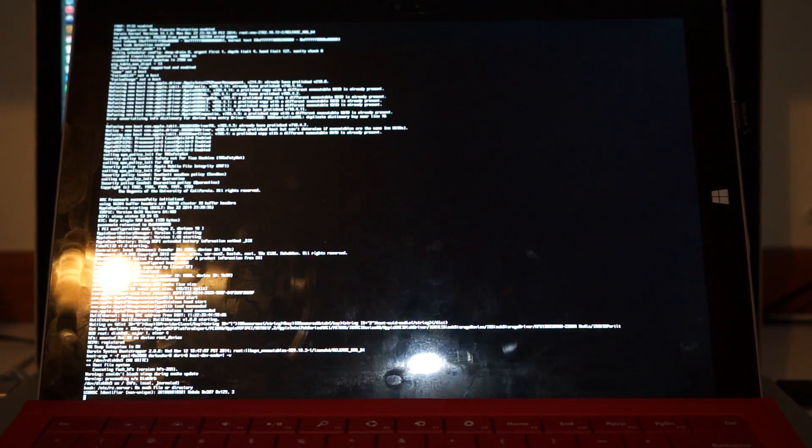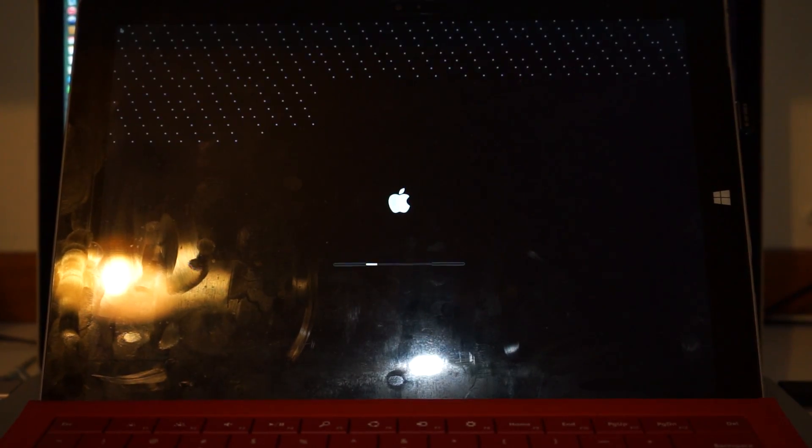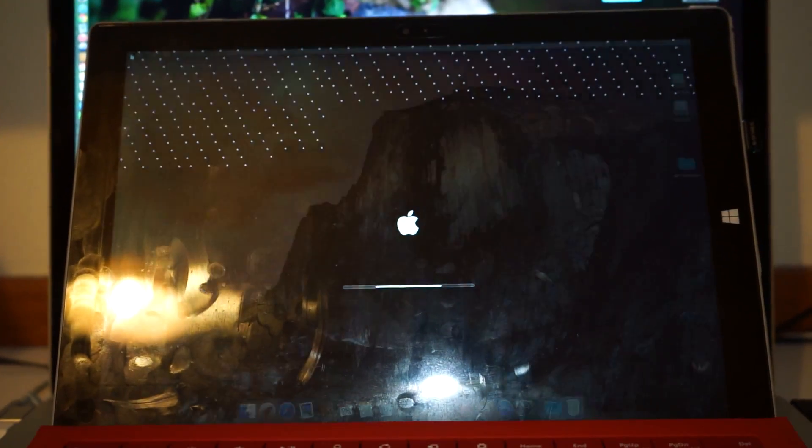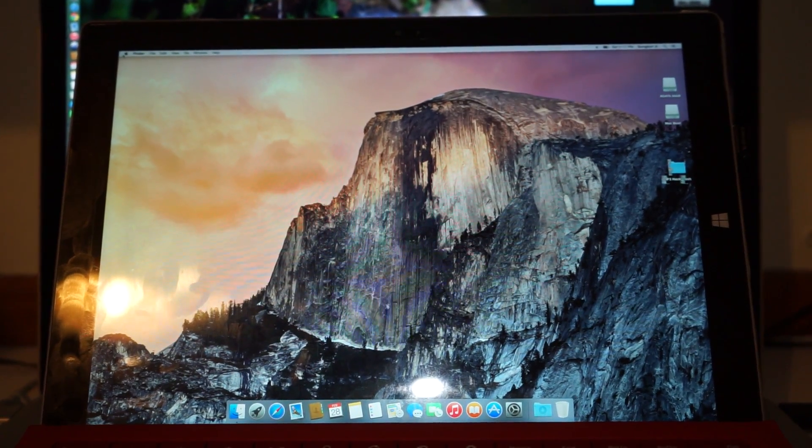Our system will boot up in a short time. As you can see, the actual booting up is relatively fast, just like a real Mac.